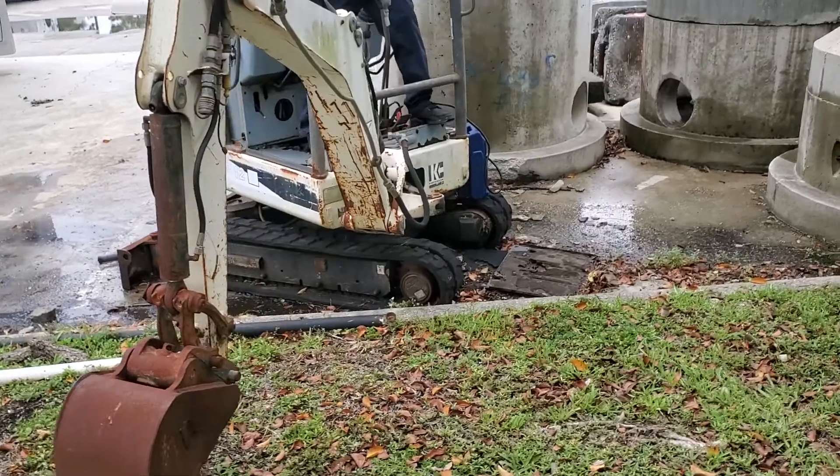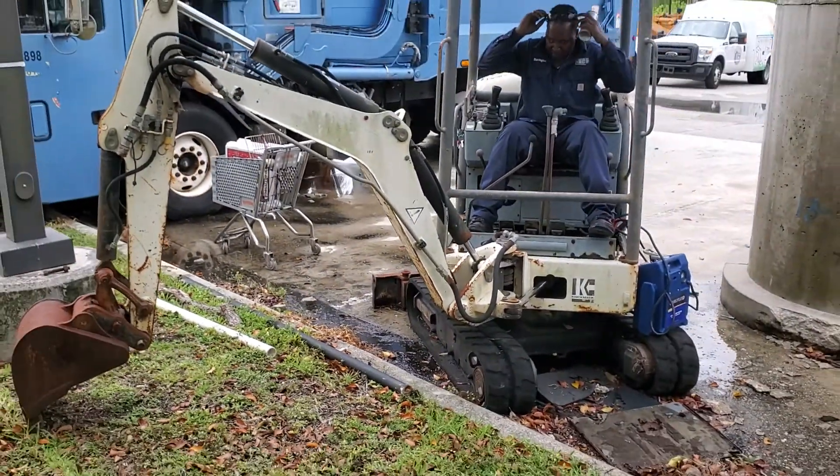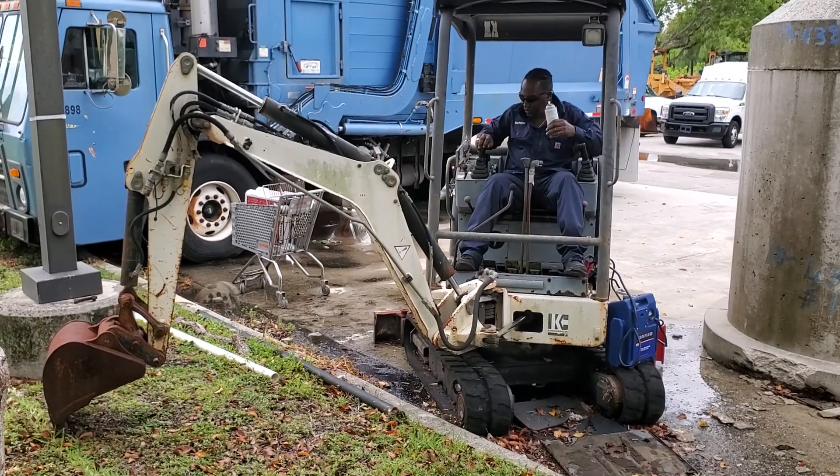We're going to try and see if it works, to show you that it moves, but the motor sounds really good. It is a mini excavator, HR 12.